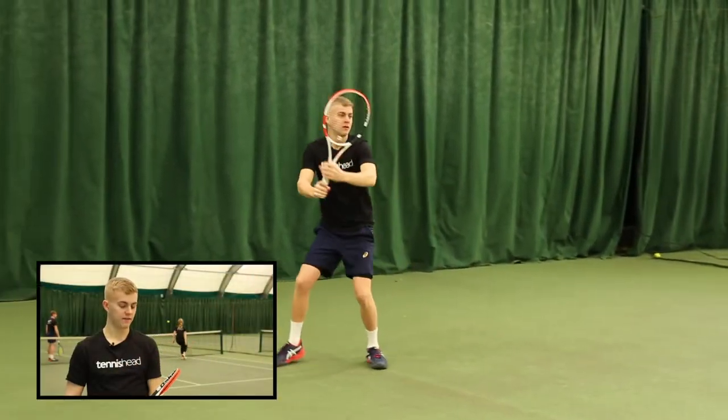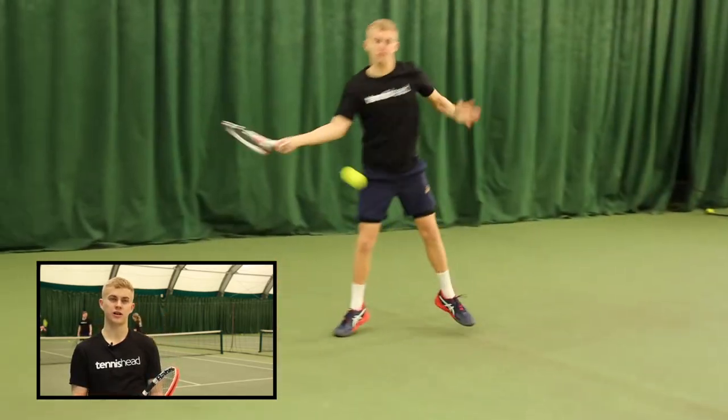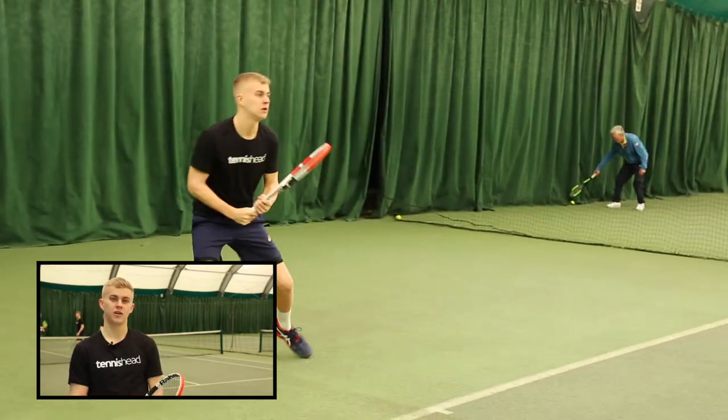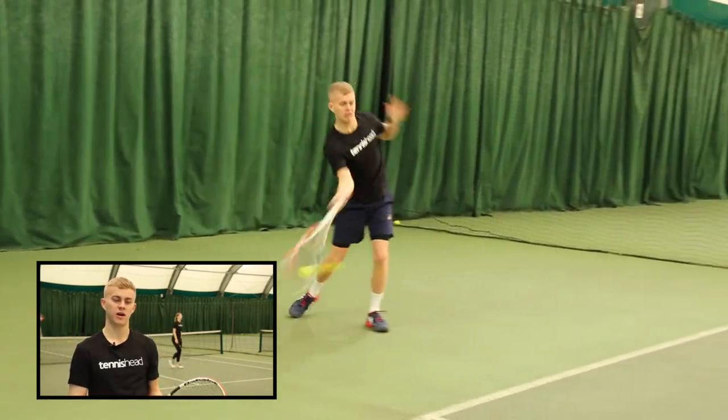I thought the racket was quite stiff. I found if I wasn't hitting the ball on the sweet spot of the racket I wasn't getting the nice shot that I usually like when I use the Pure Drive. The sweet spot I found is a lot bigger on that one, so I found this one quite hard to get a clean shot.